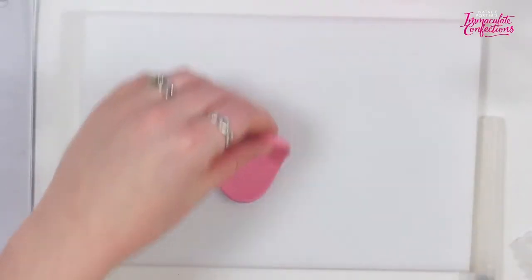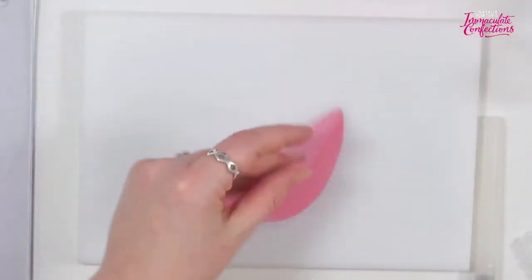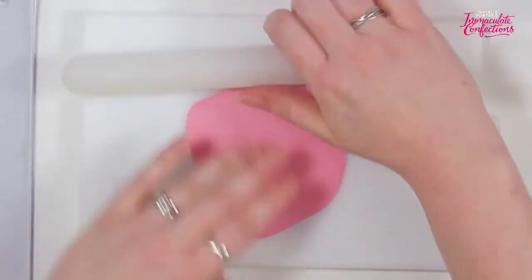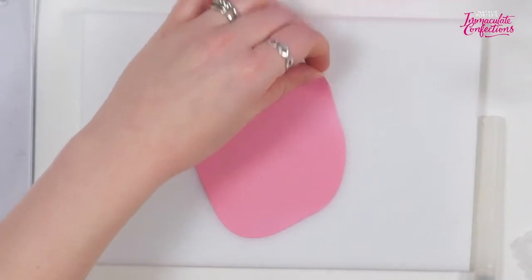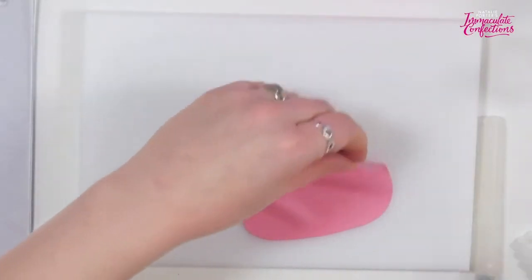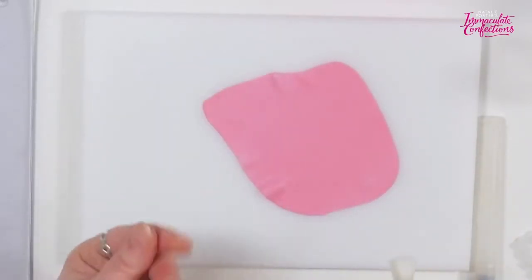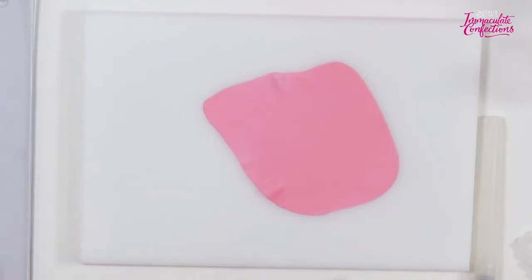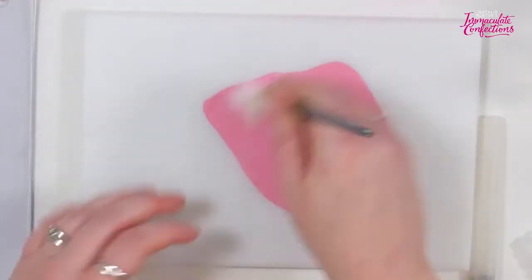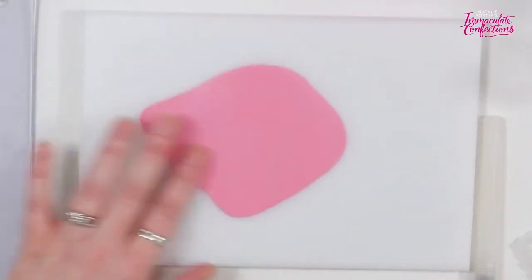I'm going to roll my paste out. The key here is that we are going to use the ball tool to stretch and shape this, and a veining stick to add veins. So you absolutely do not want to roll this too thin, or you're not going to have enough thickness to manipulate it. Because it's super fresh it is sticky, so I'm just corn-flouring it.